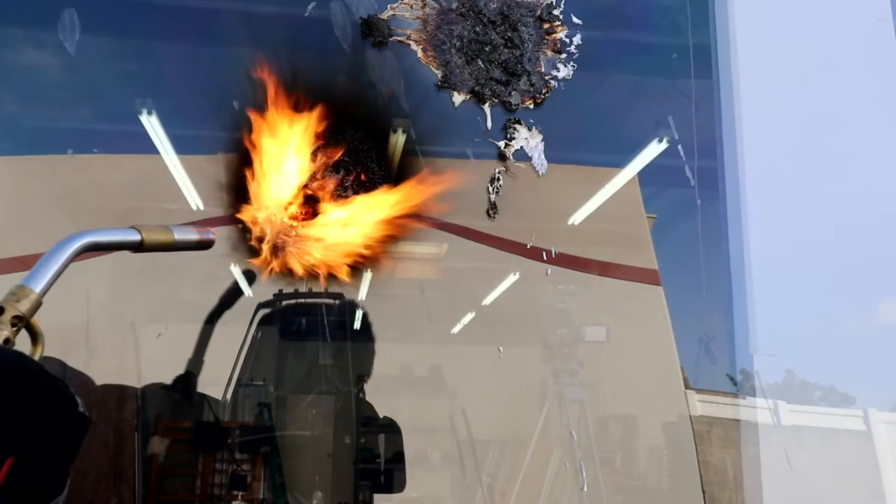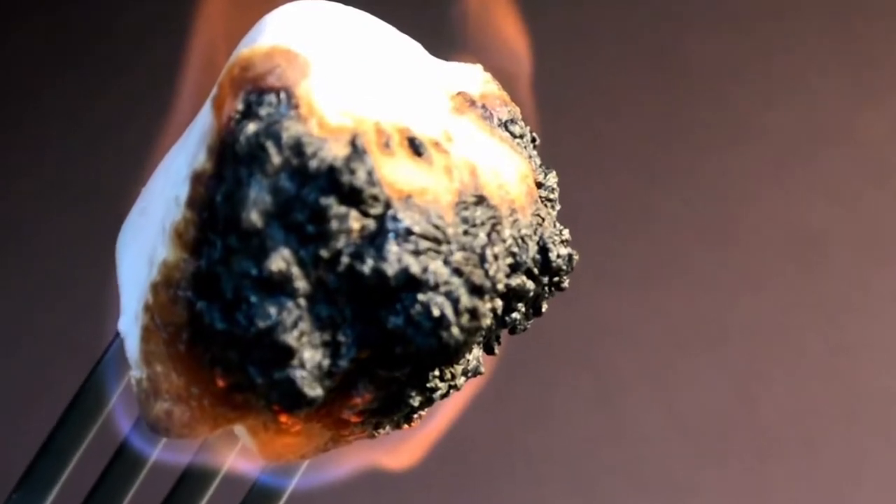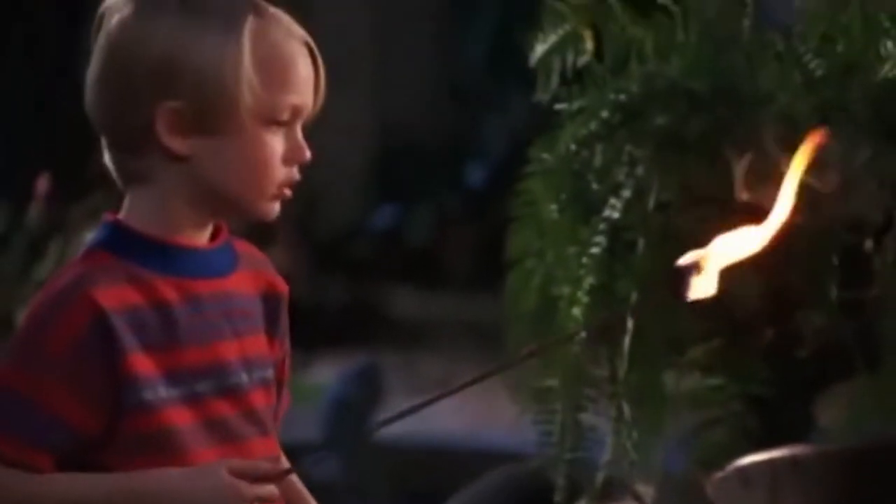These panels — so the myth goes — can be significantly weakened and thwarted by the use of a blowtorch or, believe it or not, a flaming marshmallow. That's right, you heard it right here, a flaming marshmallow. As the legend goes, if you throw a burning marshmallow onto a Lexan plexiglass or polycarbonate panel, it will burst into flames and melt a giant hole in the panel.